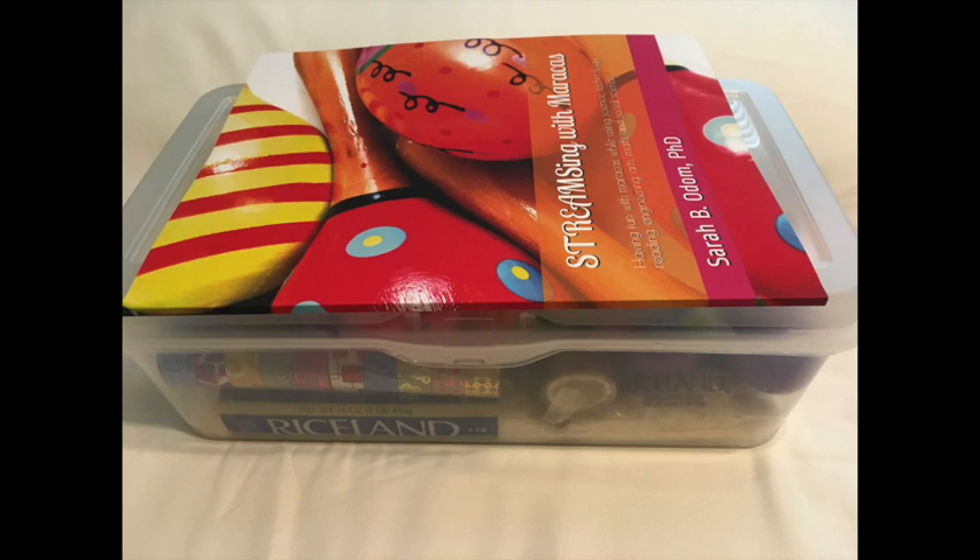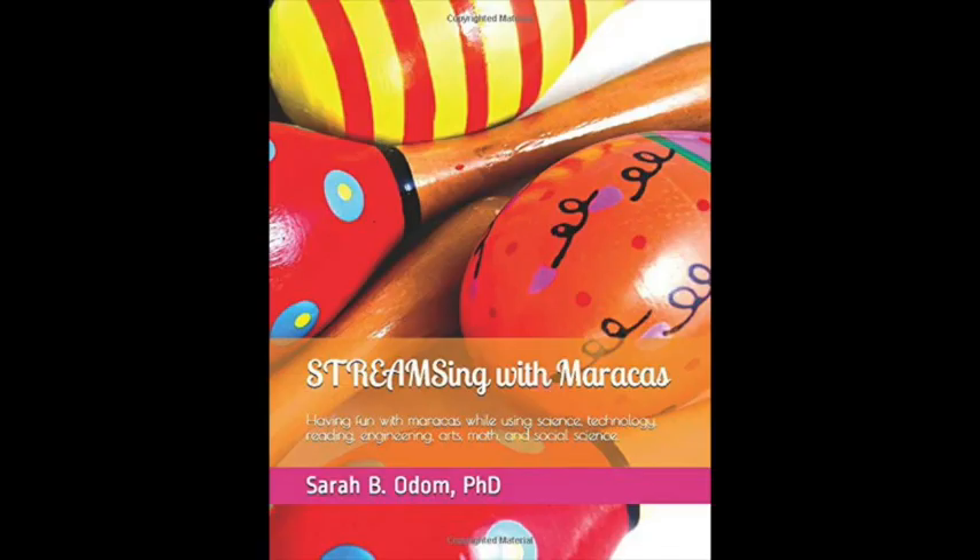We're adding the science, technology, reading, engineering, art, math, and social science all in one. Our first kit deals with making maracas.